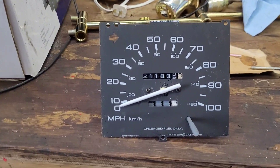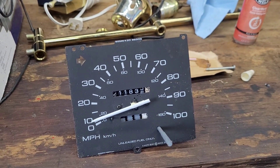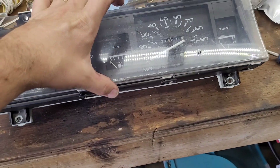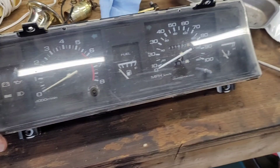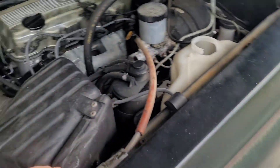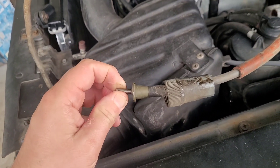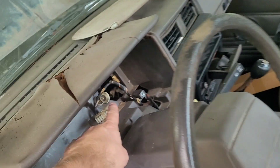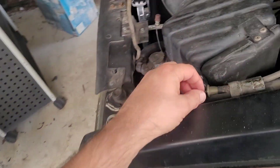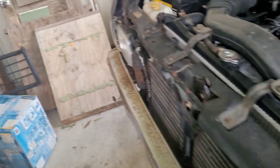A few hours later, it looks fairly stock so we're going to try it out. There's a little screw in there, so don't forget to take that out when pulling this and putting it back in. I pulled the speedometer cable off the sending unit and when I turn it, it actually turns inside. So why doesn't it turn when going down the road if the speedometer cable seems to actually not be busted?